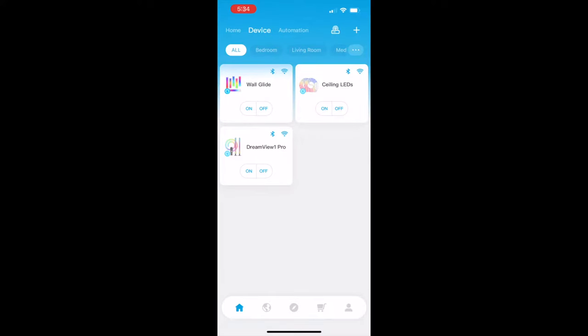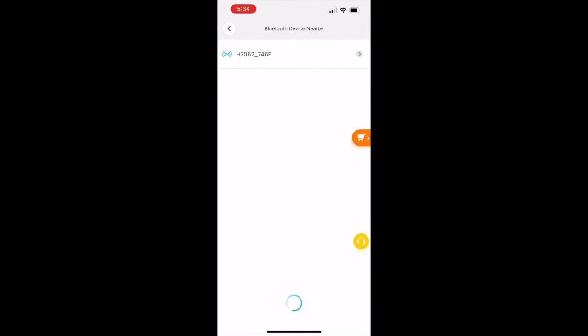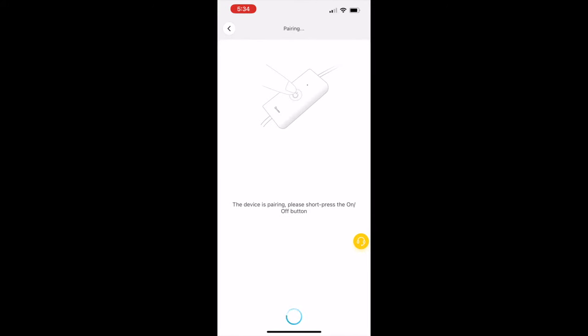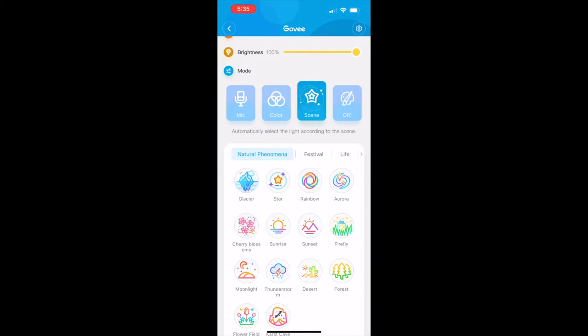This is the app — easy to download and add the lights to it. There are literally four million combinations you can do. You have to be within Bluetooth range to add it, then input your Wi-Fi, and after that you can control the unit from anywhere in the world. Mine needed a firmware upgrade, but look at all these colors you can pick — they have scenes and presets that you can do.